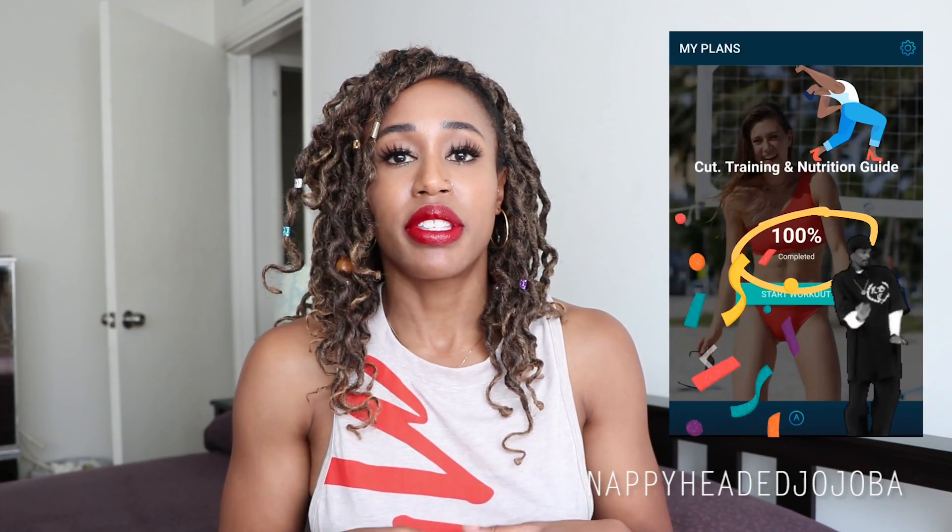You may or may not have seen my halfway point review. This is a 10-week program, and I did a review when I had completed five or so weeks of the program — I believe I was somewhere in the midst of the sixth week when I did that video. If you'd like to check that out, it's linked right here. I'll try not to reiterate too many of the same points, so let's jump right in.